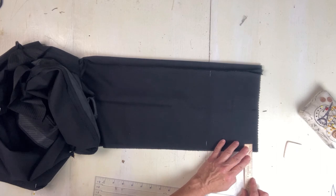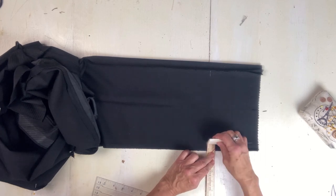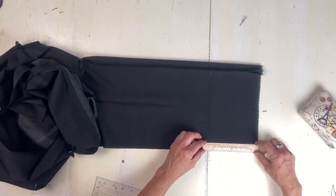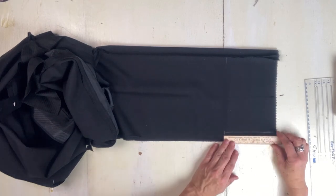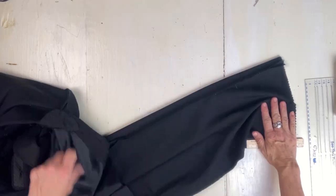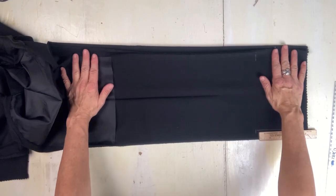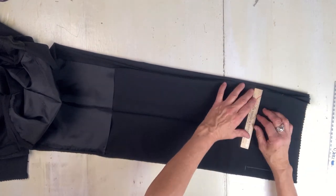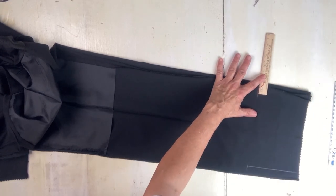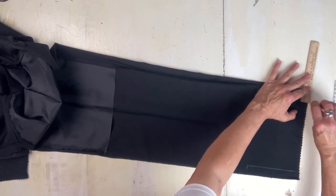My son needed his pants hemmed and he wanted them tapered a little bit. So I'm creating the taper right now from where my ruler is. That is going to be approximately the new length, and I'm creating the area that's going to be folded up — because from the raw edge on the pant hem up to where it's going to be sewn for the new seam, that needs to be the same width from outer pant seam to the inseam. So it's about a half inch on each side, and that will give him the width of the pants that he wanted.